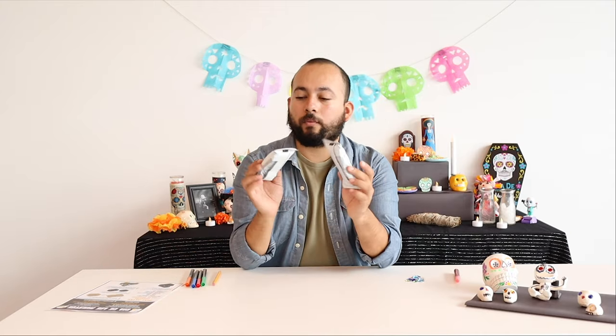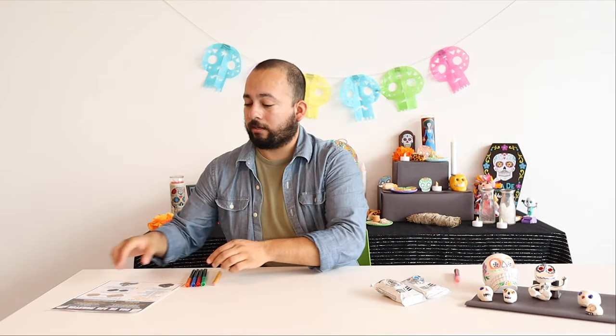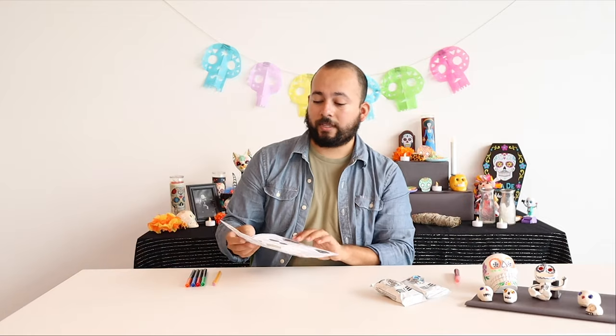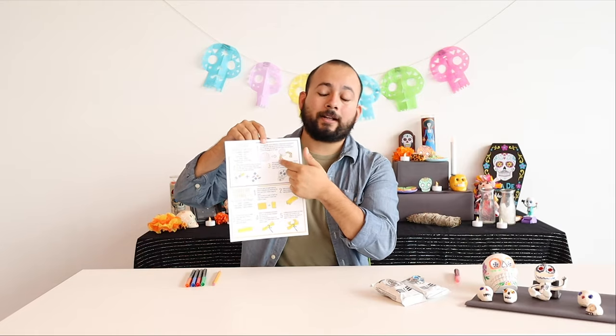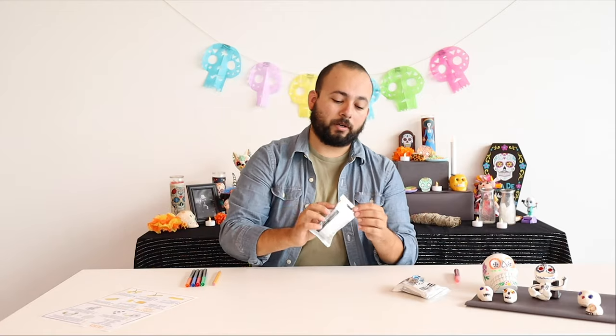If you didn't pick up a kit, any white clay will work — we just got this because that's what we've got, and you can even do another color of clay if you feel like it, it's your skull, do your thing. On the instruction sheet you'll see that the instructions for the calaca are on the back, so we'll follow those.